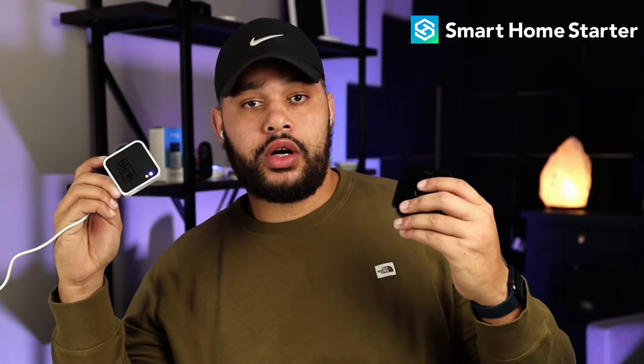Starting out, we want to check the internet connection. We want to make sure that the sync module and the camera are both on a strong Wi-Fi network. We're also going to check the batteries — if we pop off the mount we want to make sure that we're using lithium batteries and that they're charged up.